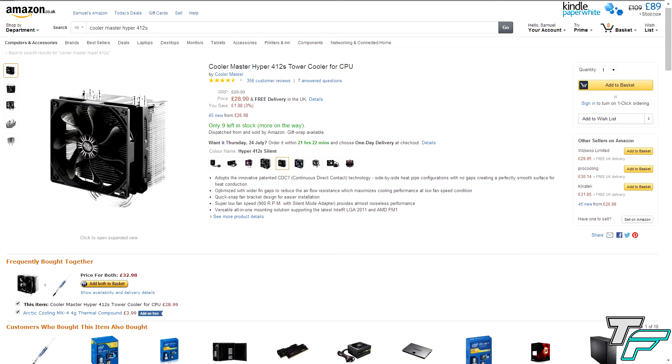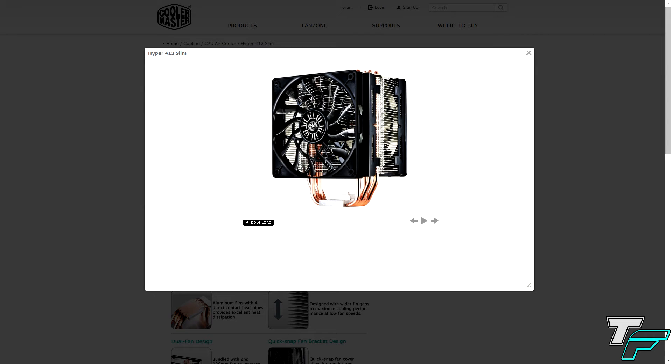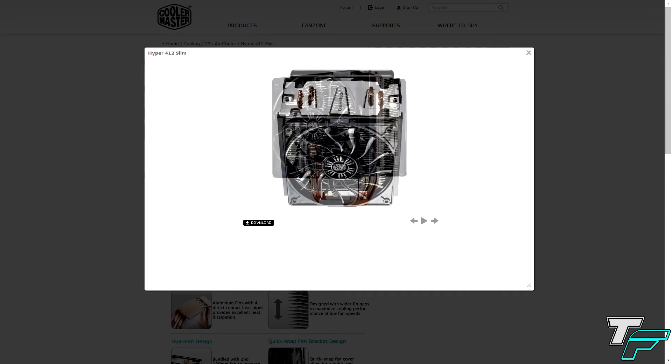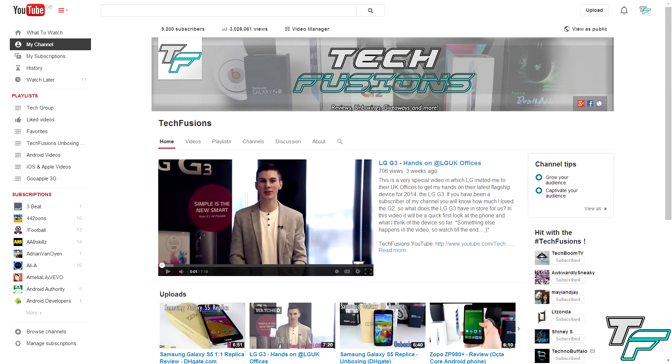A big thank you to Awkwardly Sneaky for the awesome zombie gameplay footage and for letting me do a review on this brand new CPU cooler — which I'm very jealous of, to be honest. I hope everyone enjoyed the video; if you did, whack that thumbs up down below and don't forget to comment, like and subscribe. If you want to see more footage of PC parts and gaming PCs on the channel, please comment down below and let me know. This is Sam Morton — I'll see you in the next Techfusions video.